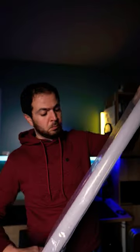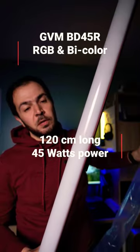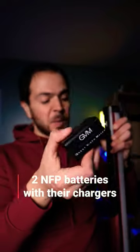I have got a new light, let's open it together. That's the tallest tube light that I've ever owned from GVM, great video maker. Most of the tube lights in the market have built-in batteries, but this one can take NFP batteries. You get these batteries in the package.